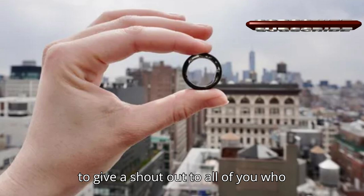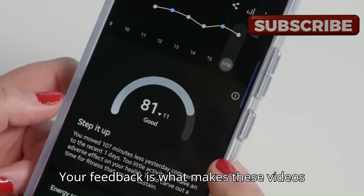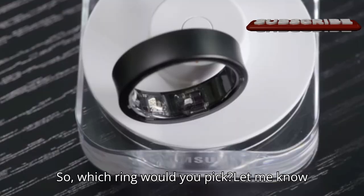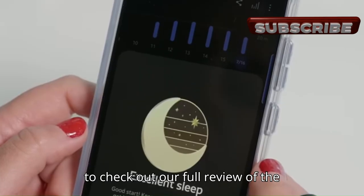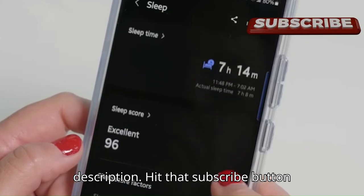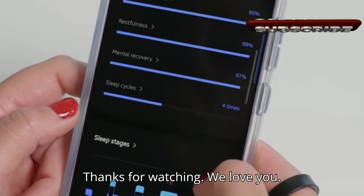A shout-out to all of you who commented and asked for this comparison — your feedback is what makes these videos possible. Keep the suggestions coming. Which ring would you pick? Let me know in the comments below. Don't forget to check out our full review of the Samsung Smart Ring linked in the description. Hit that subscribe button for more fun tech reviews and updates. Thanks for watching. We love you.